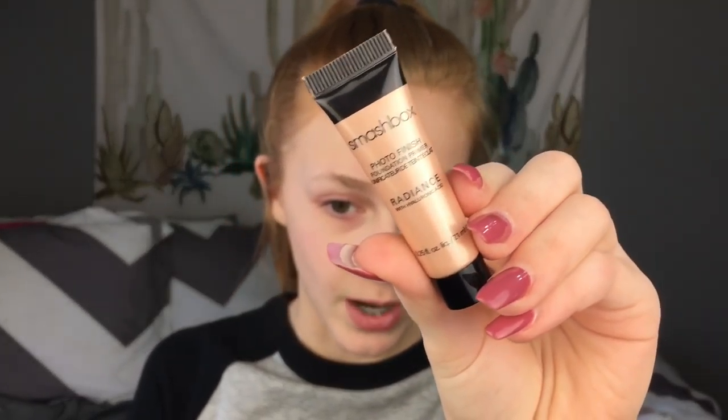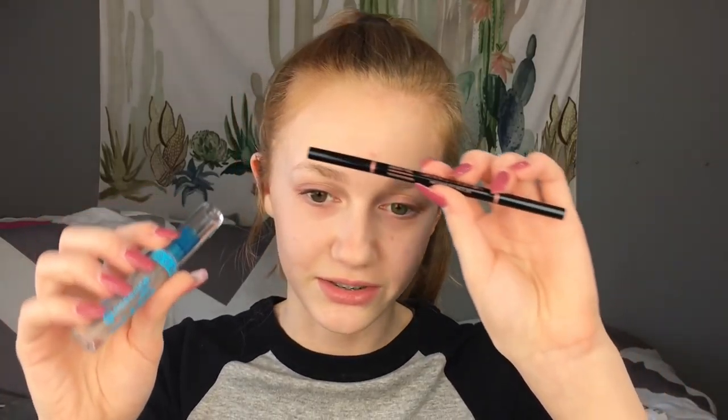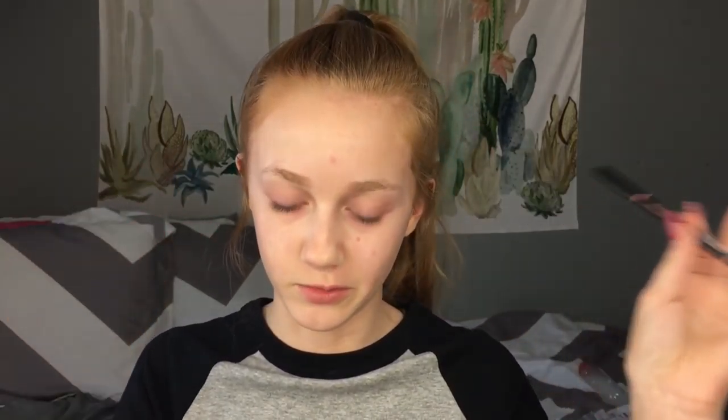My makeup is off and my hair is out of my face, and now let's move on to primer. For primer, I'm using the Smashbox Radiance Primer. Since I'm really not doing anything special with my eyebrows because it's not necessary, I'm going to use my Anastasia Brow Wiz along with my Essence Clear Brow Gel, just like normal.